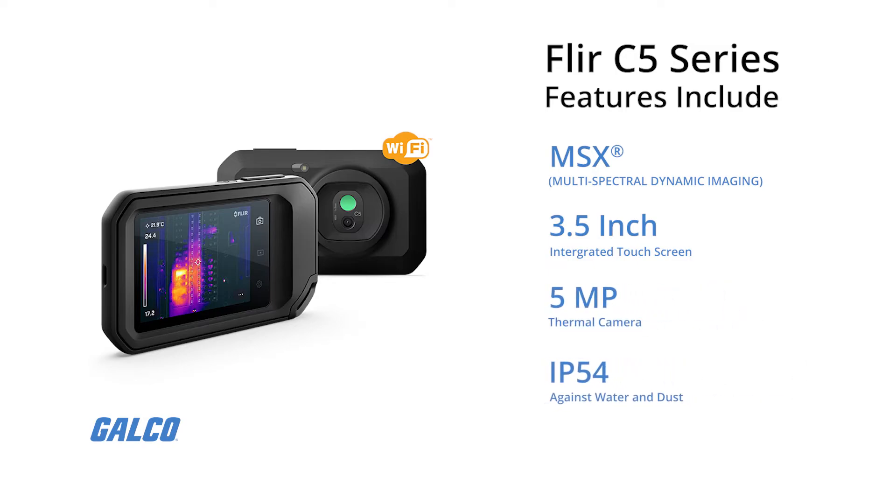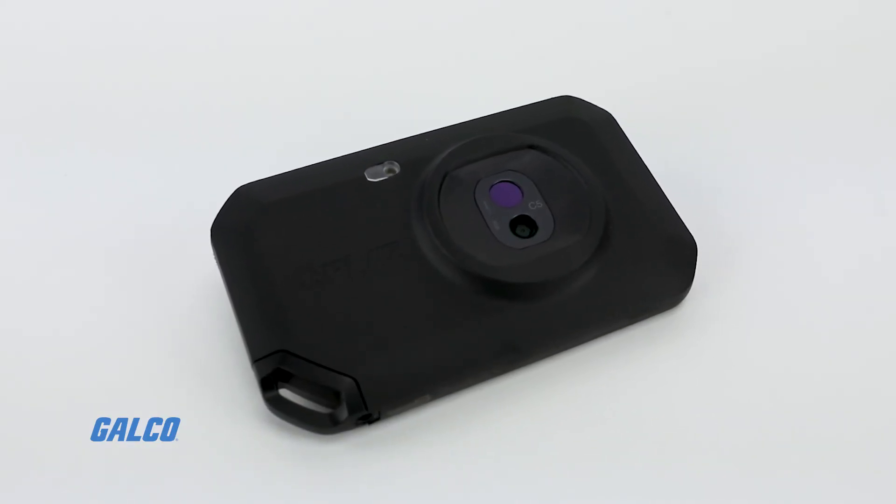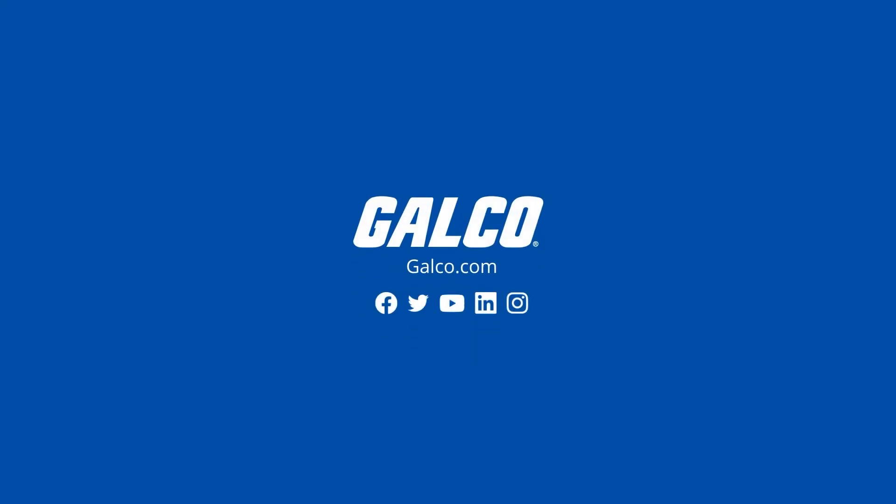The C5 also carries an IP54 rating for protection against water and dust. To learn more about the FLIR C5 and other FLIR devices, visit us at galco.com.